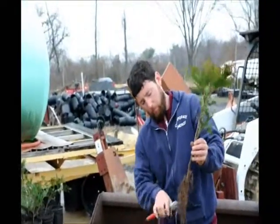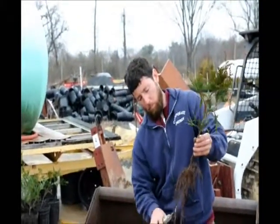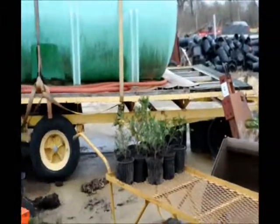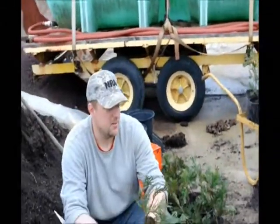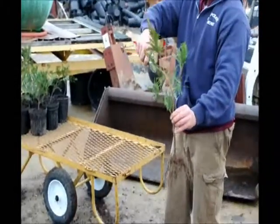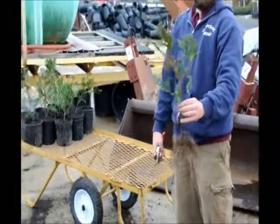He also trims the roots a little. Yes — we do that because when we pot him up we don't want to squish the roots together, and trimming will force new roots to come out. So that's basically what he's going to do, and that's what we want. It's a little bit larger of a plant but this will force it into a smaller size.